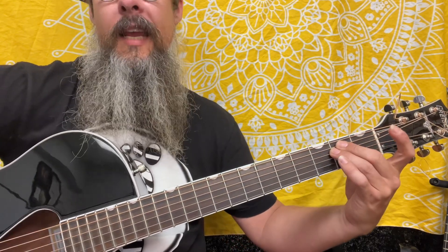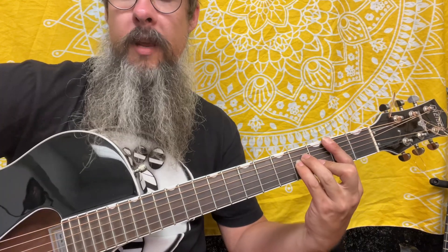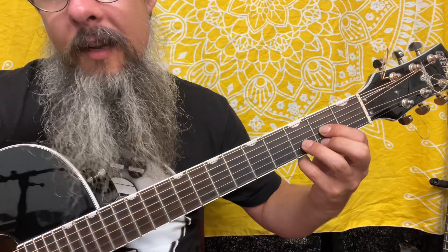D major: E minor, F sharp minor, G major, A major, B minor. We have a C sharp diminished, and then back to a D. But for this song, we're really only going to need the D major.